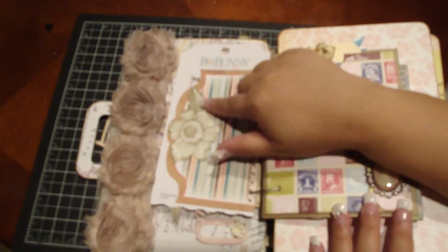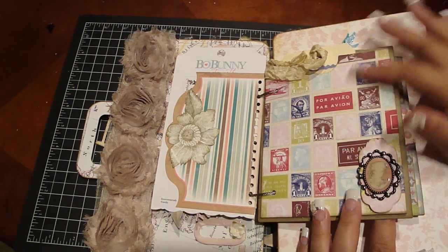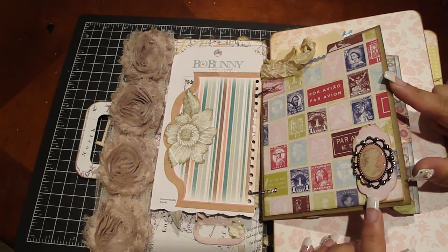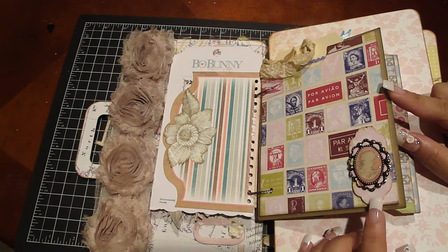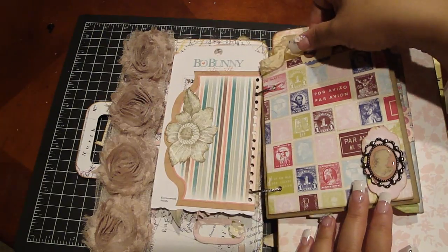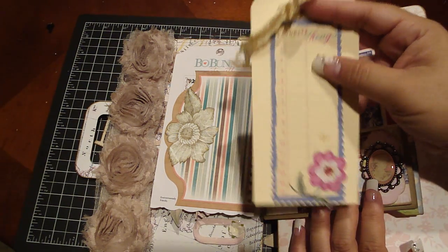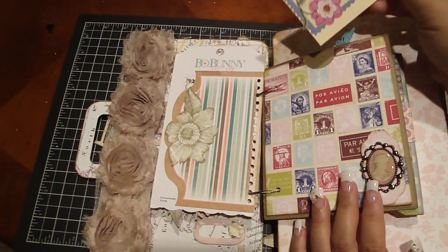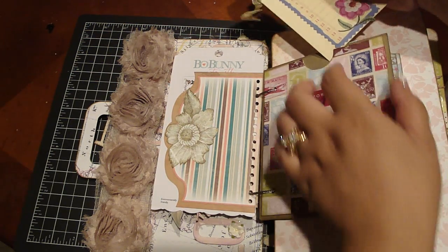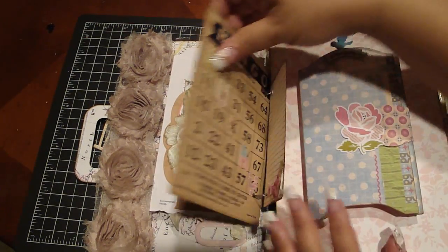I cut an image off of a design paper and then this page is a pocket — I basically covered it with the On Holiday paper. Then I used the Tim Holtz mini Movers and Shapers Labels die with design paper and added a beautiful charm from Bow Bunny. Inside there's a number eight tag from what I think is the Cut and Paste collection. I added some seam binding and just grabbed a bunch of stuff I really liked that I felt would look nice in this journal.